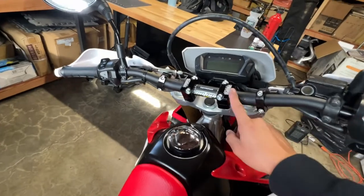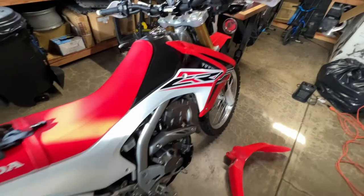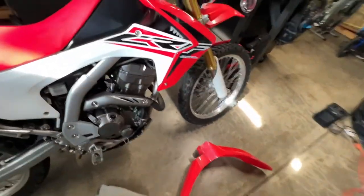I put some Pro Taper bars on there with an adapter because I like this style a lot better — it reminds me a lot more of a mountain bike, and I'm very comfortable on a mountain bike, so there's kind of that connection.